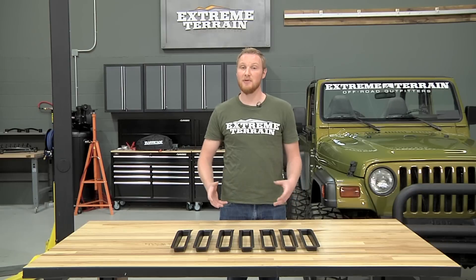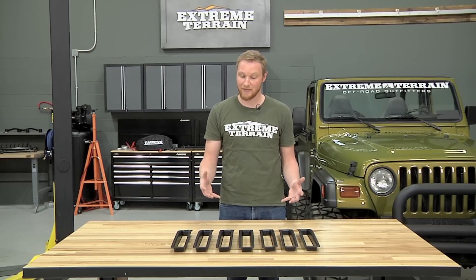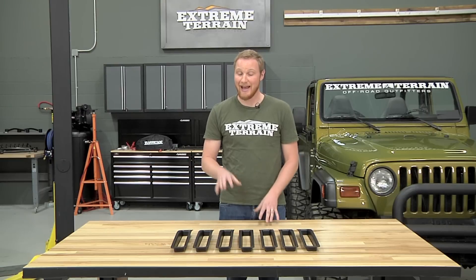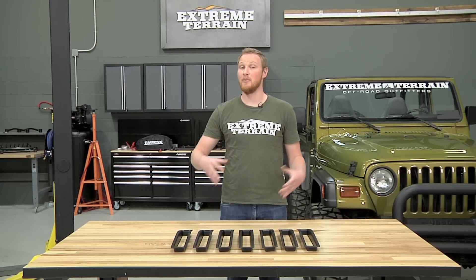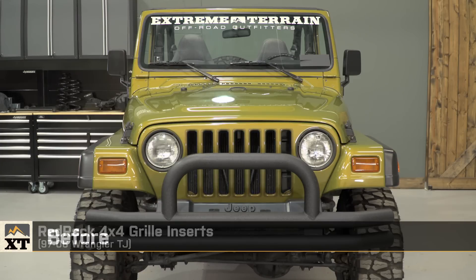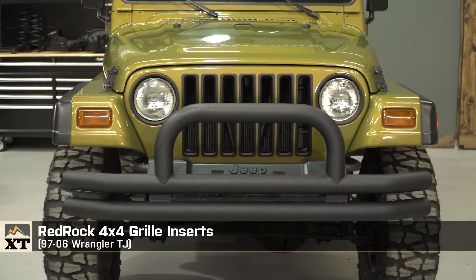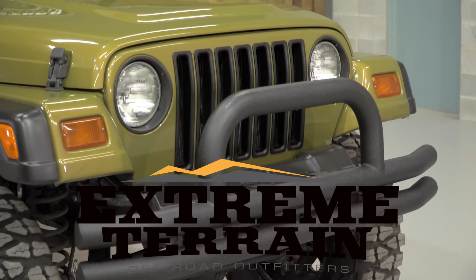So if you're looking for something that's going to have a huge visual impact on the front of your Jeep, all with a fairly small investment, grille inserts are a really nice option. And I like these ones in particular because of the way they fit and the way that they install. So that's my review of the RedRock 4x4 grille inserts fitting all 1997 to 2006 TJs that you can find right here at extremeterrain.com.